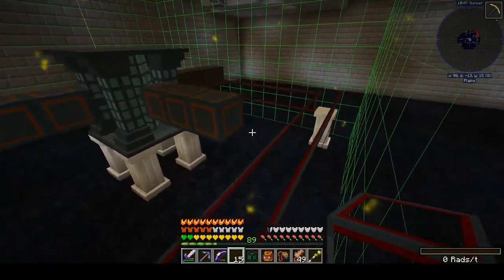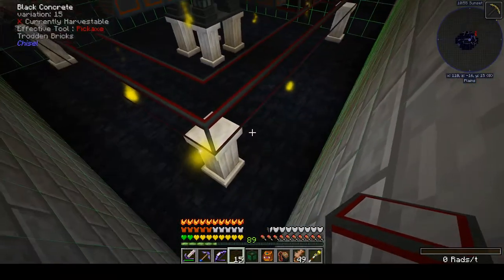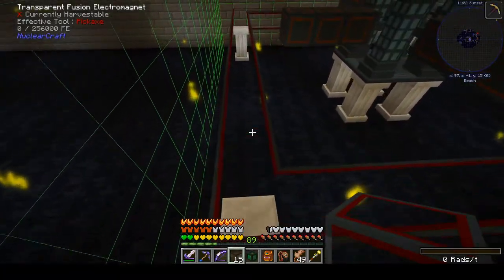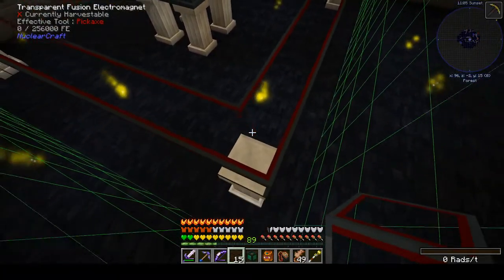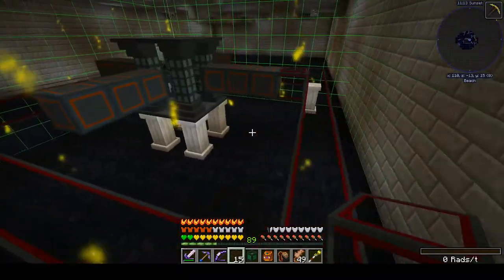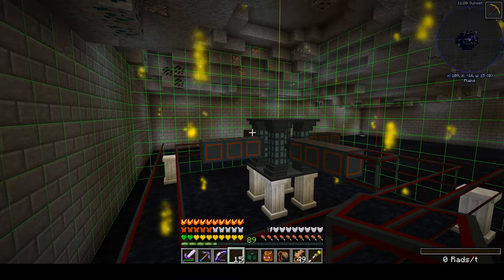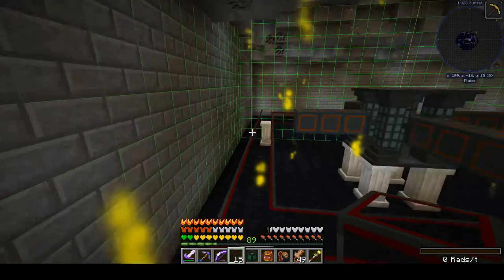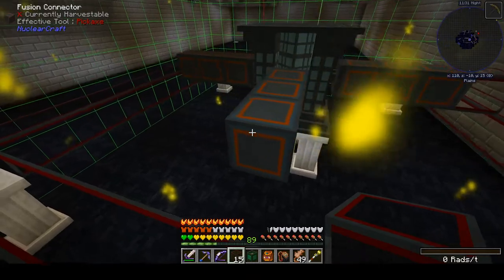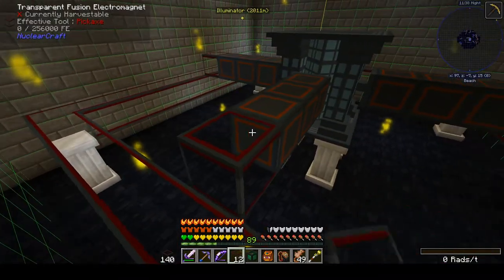This just happens to be the biggest size that fits into a single chunk — it's going to end up being about a 15x15 footprint from the outside edge all the way to the other corners. It'll barely fit into a chunk all by itself. You don't need to keep it all in one chunk, but it's my bias from back in the day when chunk loading wasn't a thing. I try to always keep multi-block structures all in the same chunk.